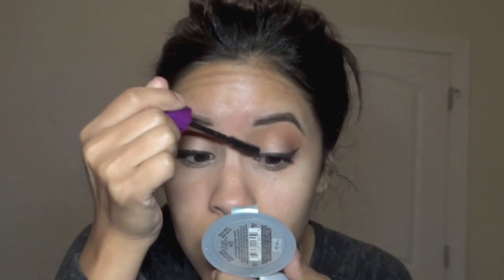Now I'm putting on Atuna Mascara. This is my favorite mascara, and it leaves the curl because it's a waterproof formulation.